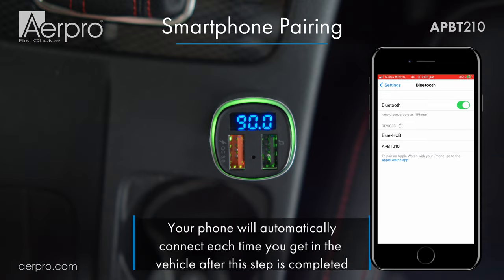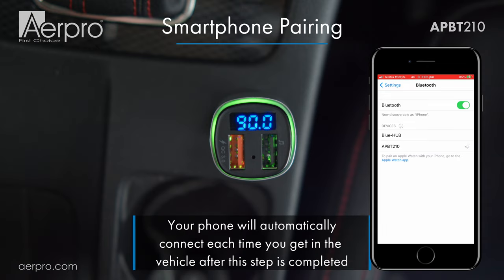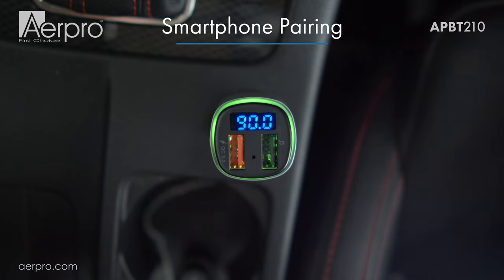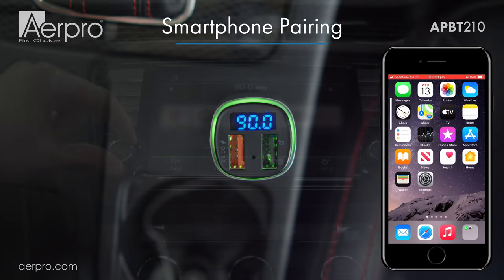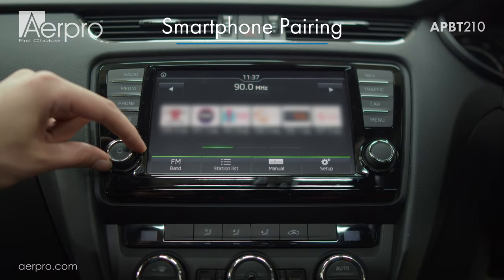If all is connected correctly you will hear a confirmation message coming through your car's speakers: 'Bluetooth connection success.' But don't worry if you didn't hear anything just yet — the volume may be a bit low. To make sure that everything is working, play some music on your phone making sure that the volume is turned up on your phone and finally the head unit.